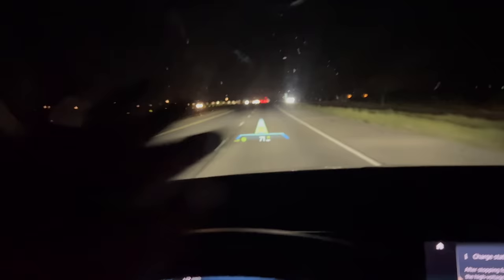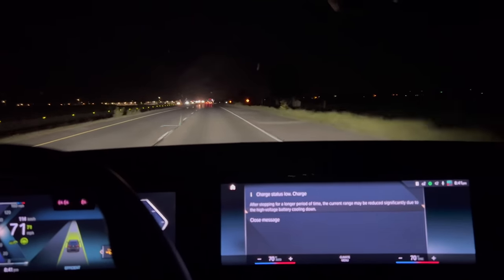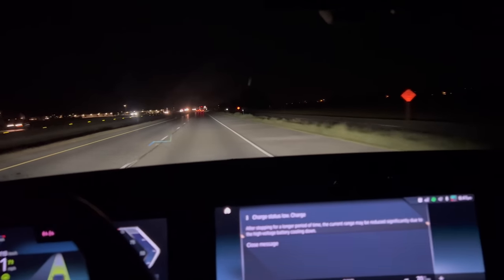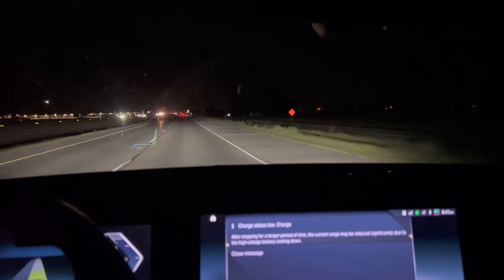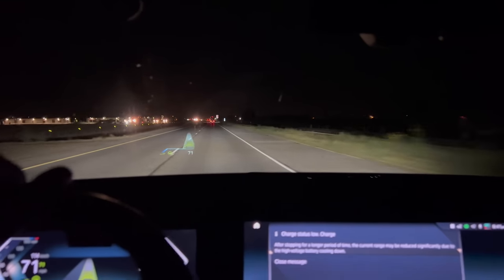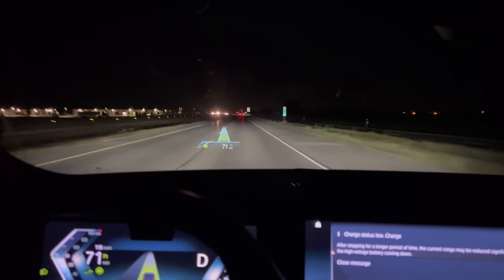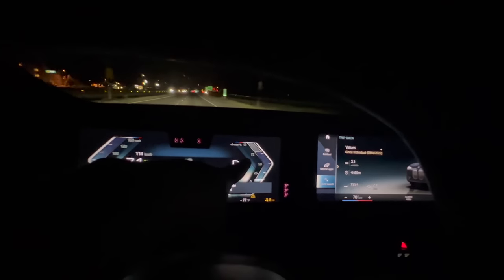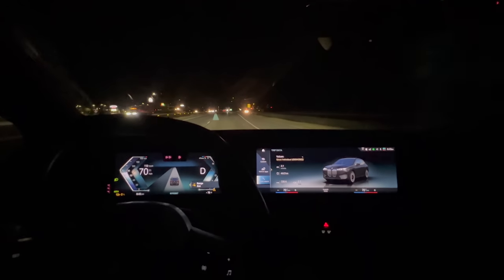A message just popped up saying: 'After stopping for a long period of time, the current main range may be reduced significantly due to the high voltage battery cooling down.' Temperature has a huge effect on voltage and available battery capacity, and I think it's great that BMW is super transparent about this. It's still 76 degrees out, but the battery pack is much warmer than ambient, which means we're really able to stretch and get pretty much everything out of it. Two percent state of charge — I think this is our last highway run.